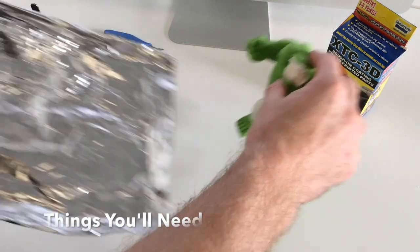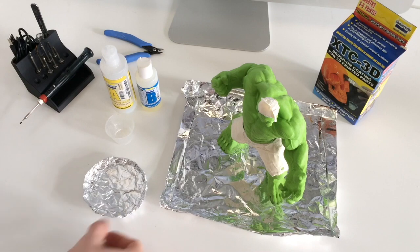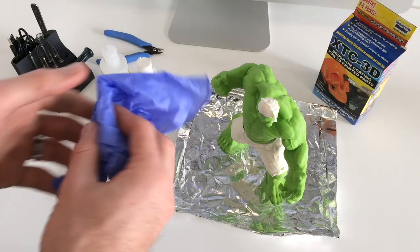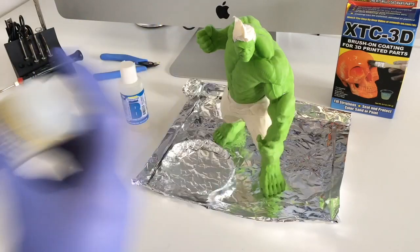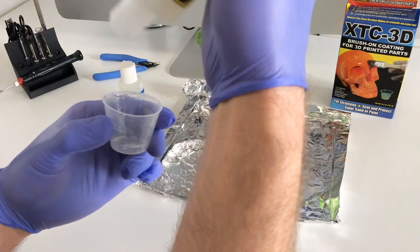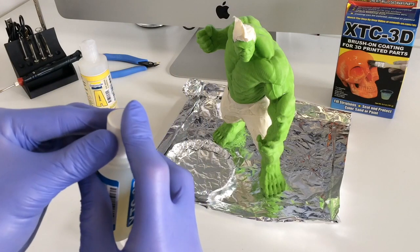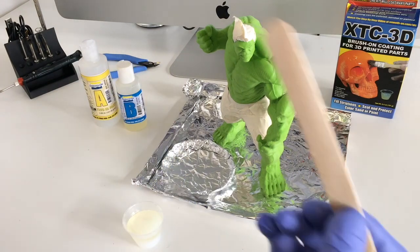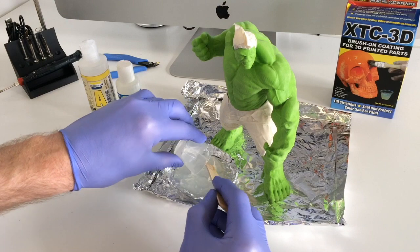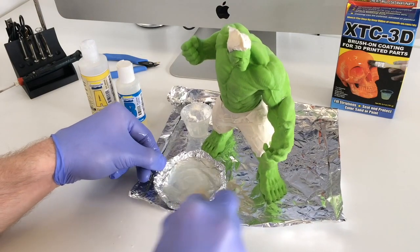There are a few extra things you'll need. You'll need some tin foil — we'll place the 3D print on top of that just to avoid getting any of the mixture on the table — and we'll also make a little dish to thoroughly mix up the mixture ready to go onto the model. You'll also need some gloves because this stuff is pretty sticky. We'll take part A — it's two parts of A to one part of B — and you want to make sure you vigorously shake up the bottles before you pour them out. You want to make sure you stir these up really well, getting all sides of the container, and then continue to mix it for a minute or so.